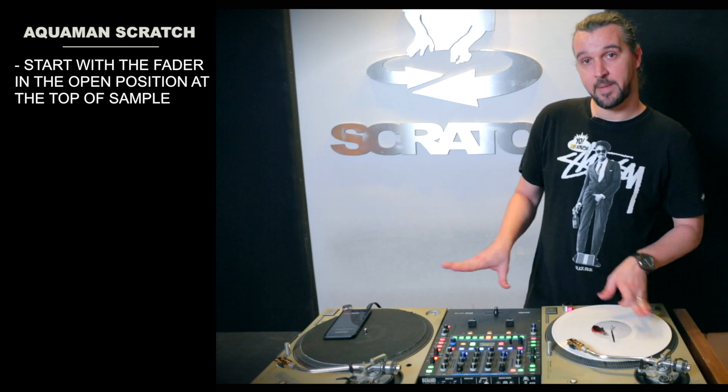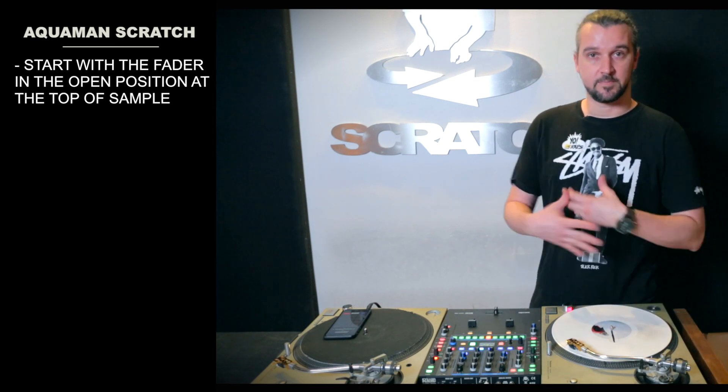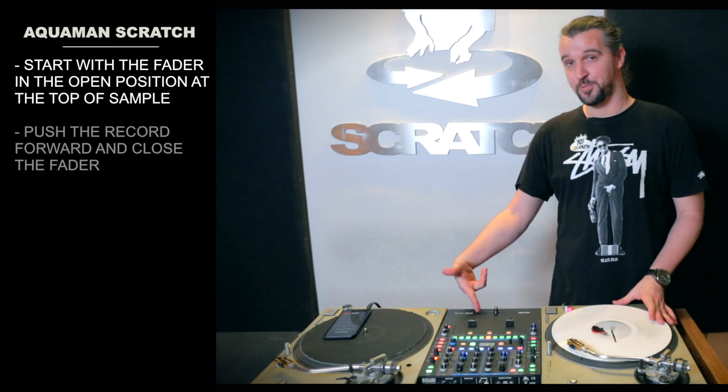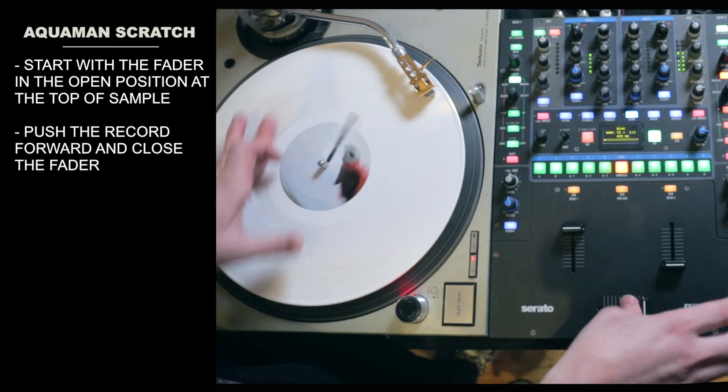It still requires that same two-click bounce and scribble motion with the record to make this all come together. So from the top, step by step — at the top of my sample, the fader is open. I'm going to go forward and close the fader. That's step one.